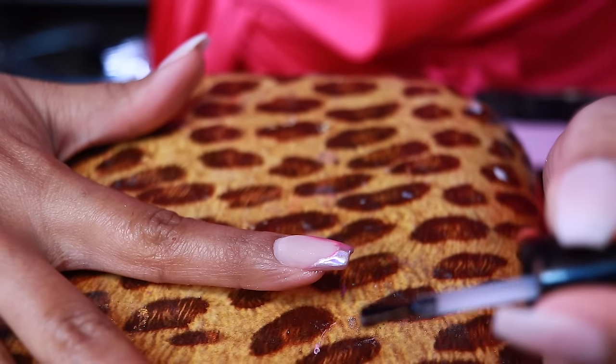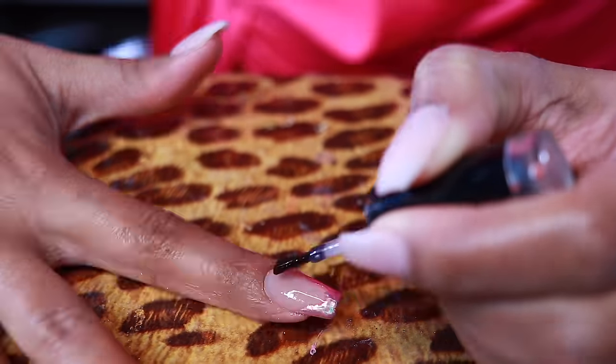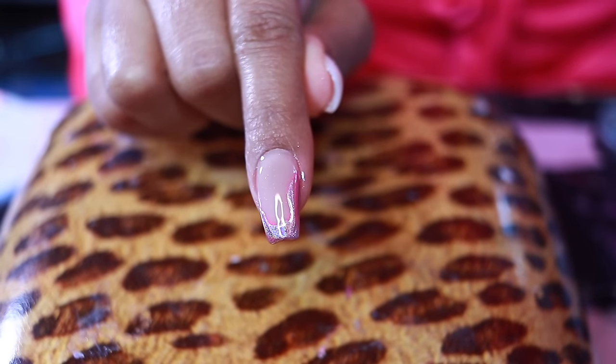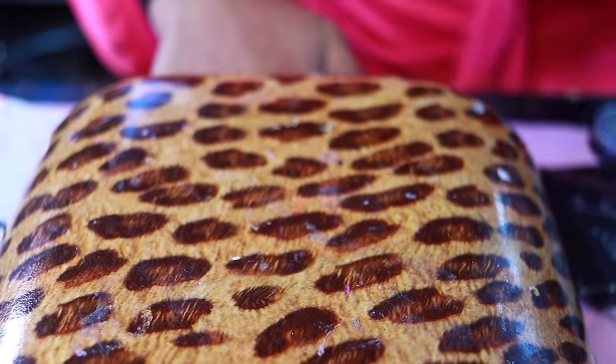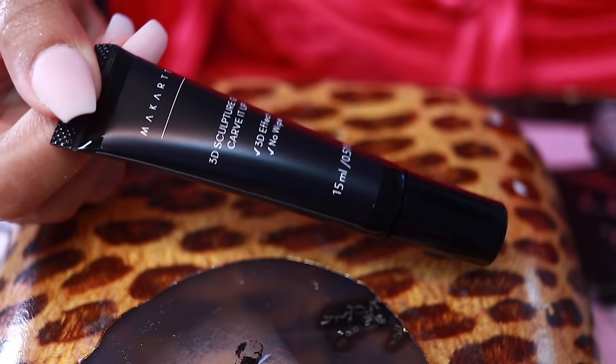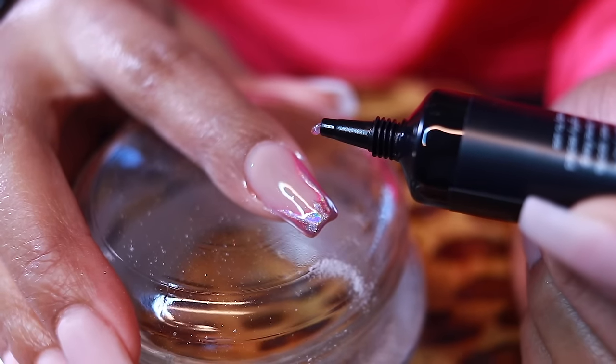I got my first chrome nail! I also ordered the McCart sculpting gel. But first I need to make sure my chrome doesn't go anywhere — applying that Nail Attic top coat and curing for two minutes. Now we're about to go in with the McCart sculpting gel. I saw some people squeeze it straight from the tube, but it's my first time so I need to tread lightly.